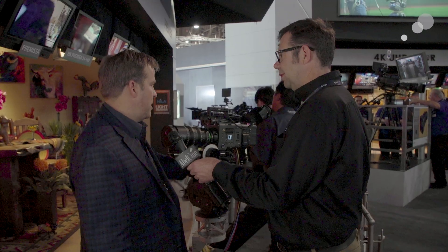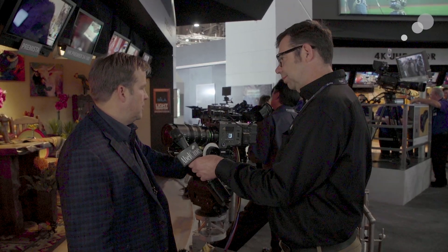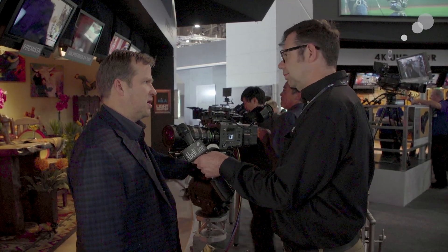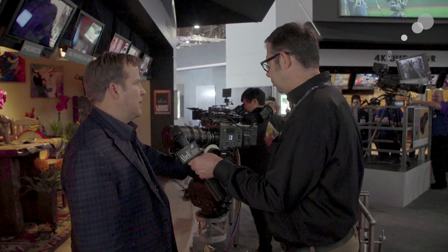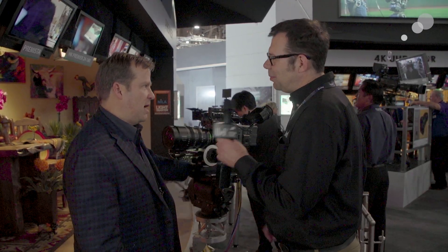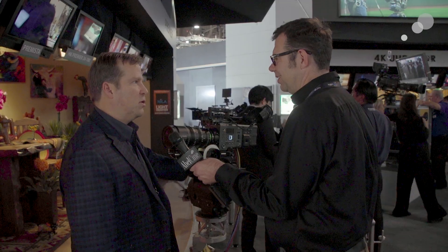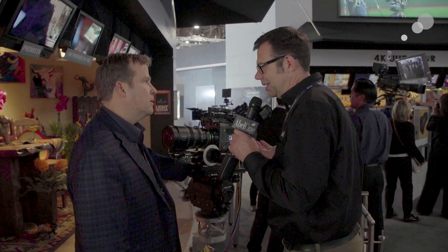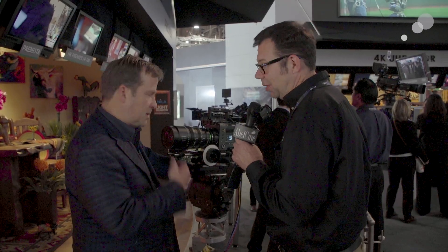Yes, the Arri Alexa 65 — I believe in 5K this is going to cover it, although I don't think we officially say that yet, but they've tested it. On Friday at Arri we took it over and they took a look at it, and that's the first thing anyone's going to do anyway — just push it and see how far we can take it.